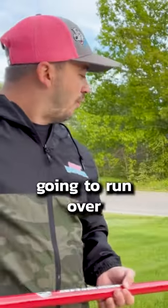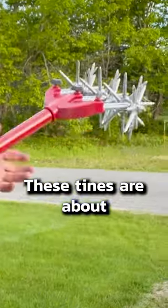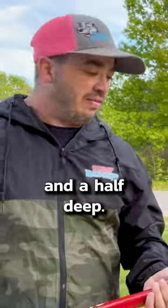I'm going to take this and run over all the bare spots that I have right here next to this pavement. These tines are about two inches long, so it aerates the soil about an inch and a half deep.